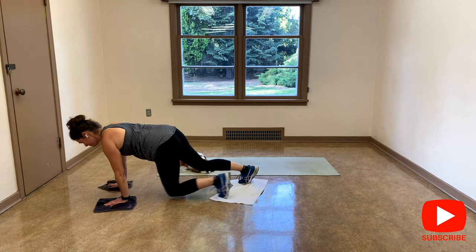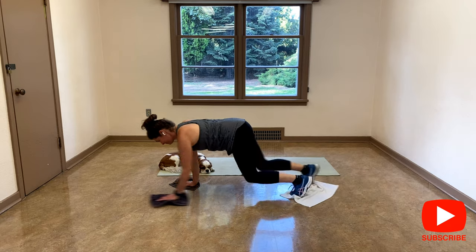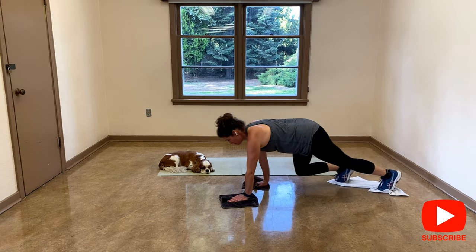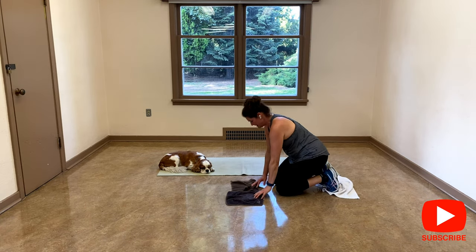Inhale, exhale, just breathe. And again. I feel that. Let's go again — one more, forward and back. Keeping the shoulders in the pocket. And release.